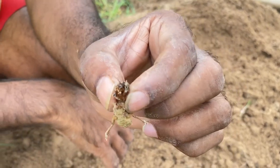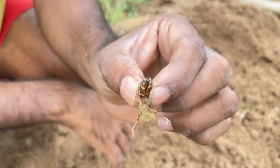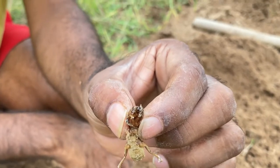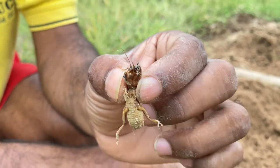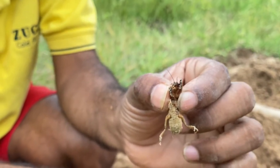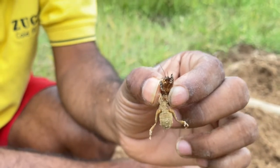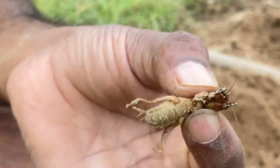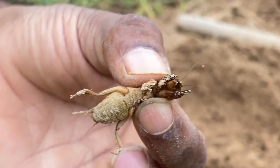While preparing soil for planting some vegetable seeds, I found this tiny creature. Even during my childhood, my father told me that unlike earthworms, which are very friendly to farmers, these creatures are harmful.